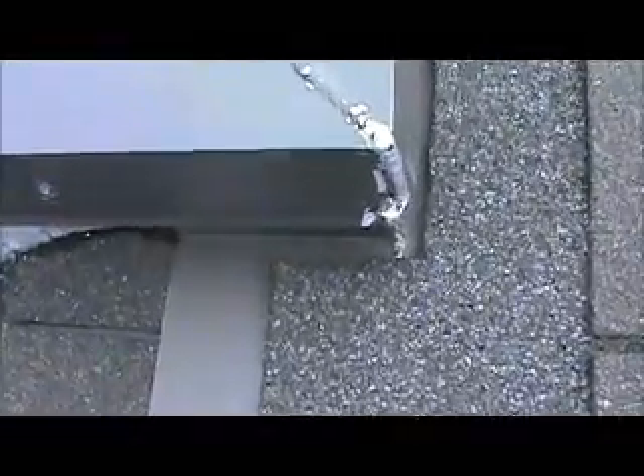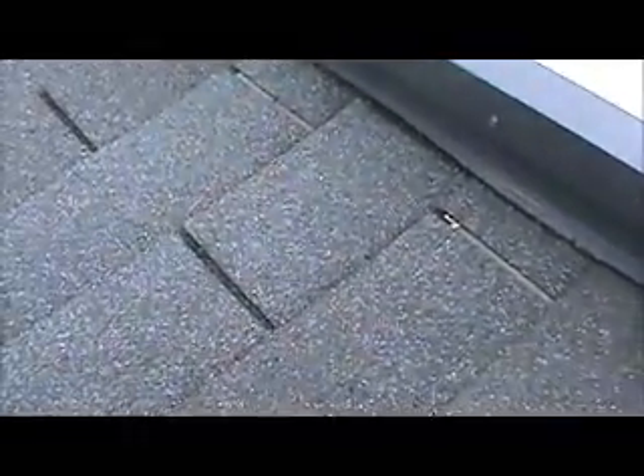What it looks like is that the step flashing right here is sticking up in the air and it's lifting the tab, but there's no bad wood here. I'm trying to get down here where you can see it.